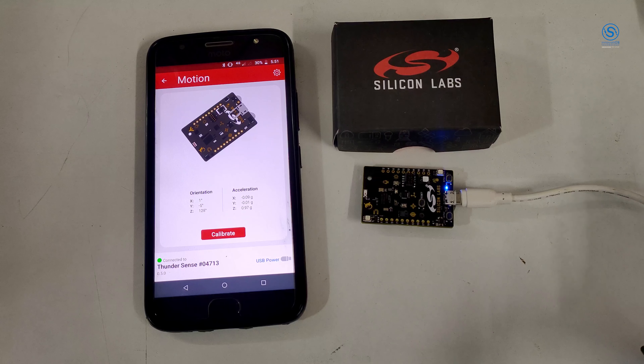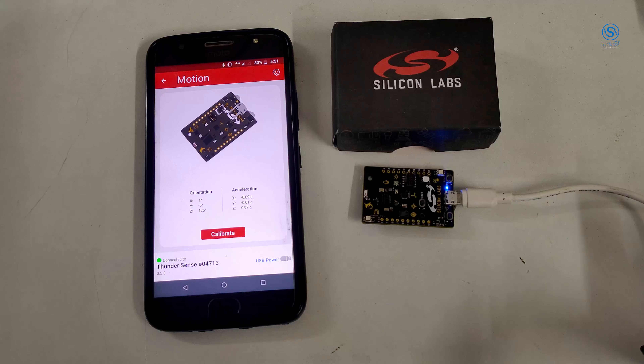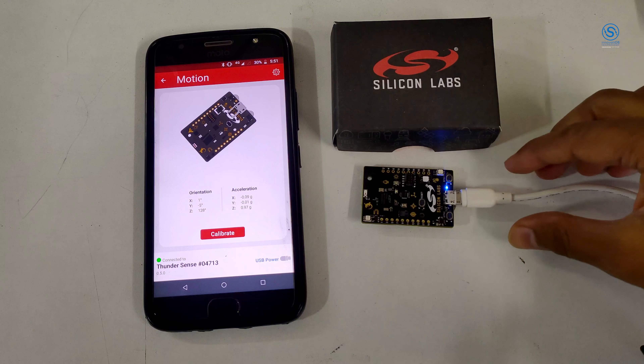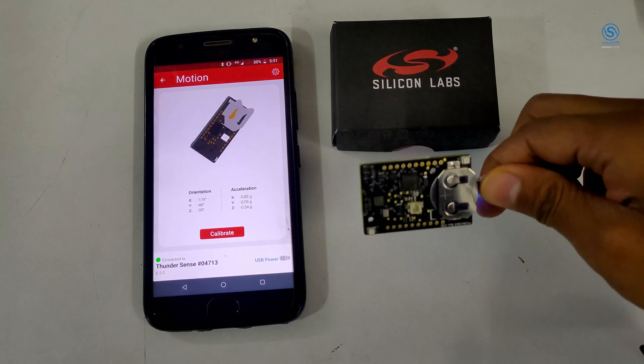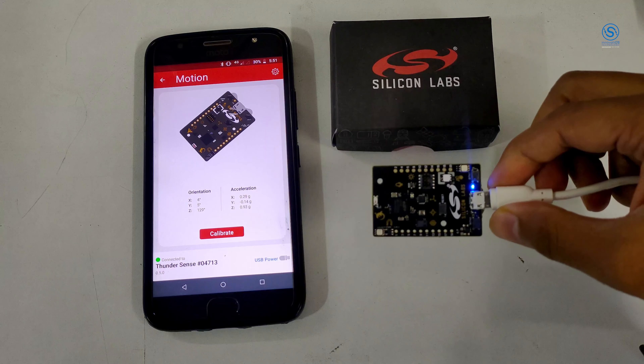Hi everyone, this is Vishal Ritya from OSS Technology. Let's see a working demo of Thunderbird Sense 2 from Silicon Labs. This is our normal hardware setup, powered by battery as well as USB.